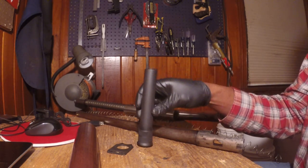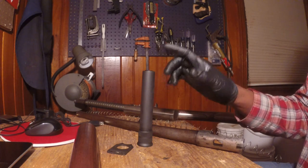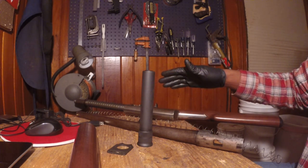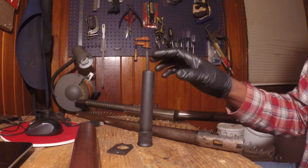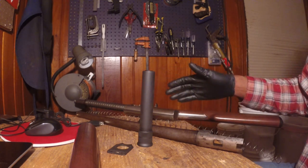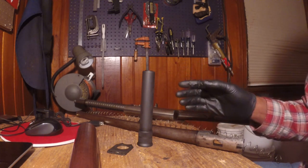There are a few things that you want to do before you find a tube to extend the magazine capacity of your Model 11. You want to make sure you got one where the threads match, you're able to get one where the finish matches the gun if that's what you desire, and also make sure it's the capacity that you want.